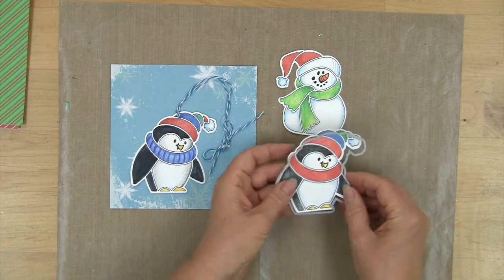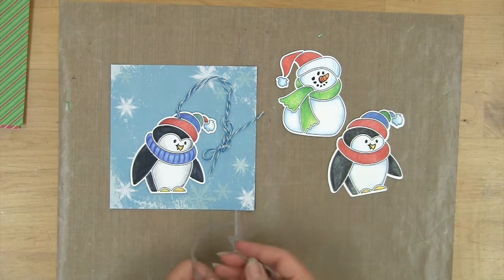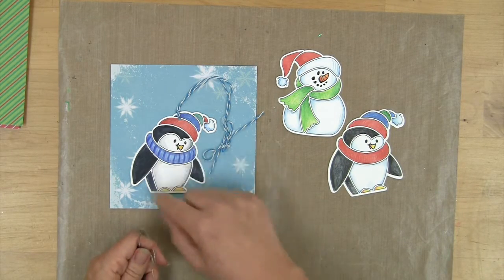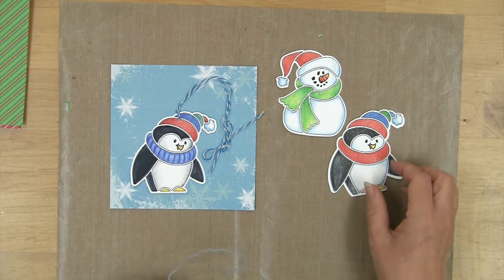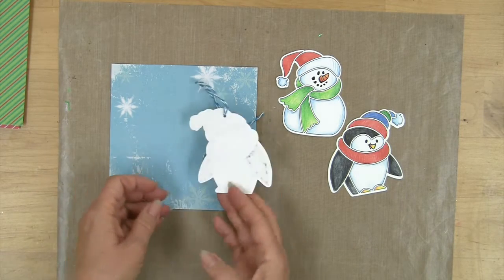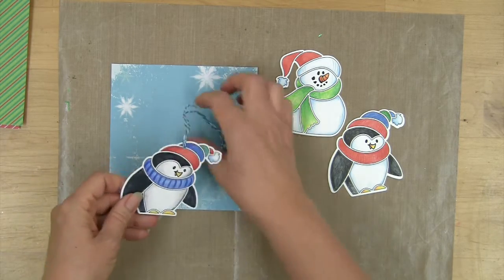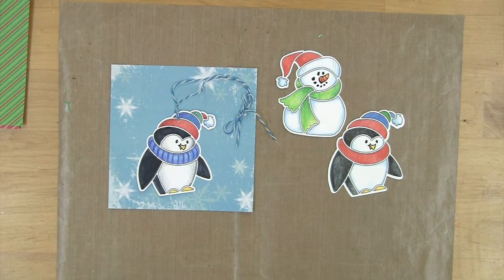We've designed the die to cut a perimeter of white around the outside edge, and this balances the interior spacing that the stencil has. It makes it really quick and easy to make beautiful little ornaments — a very nice size. You could color and punch it out, add a little tie, and make a nice little ornament that would be beautiful on the tree.